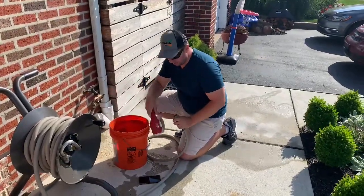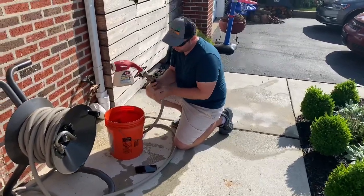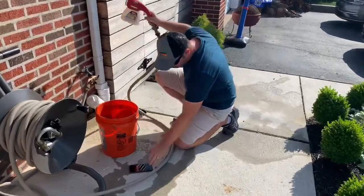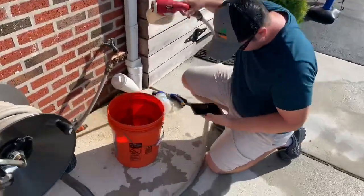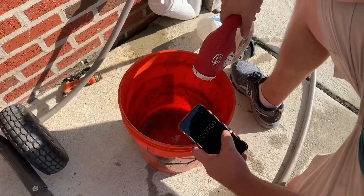We're at about 3 gallons a minute in the Blue Mule, so we'll use the Dial-N-Spray now. Same test — ready? Go!